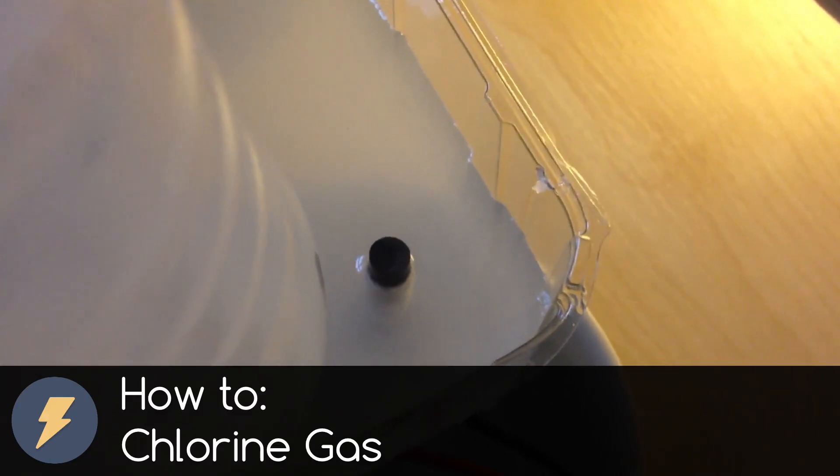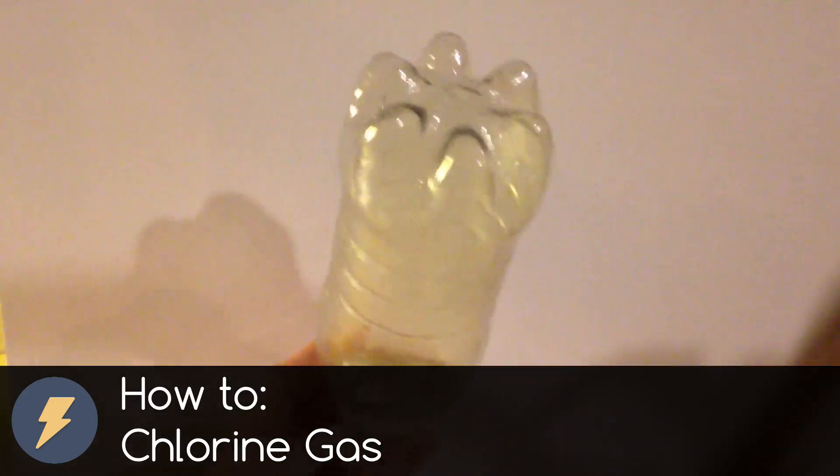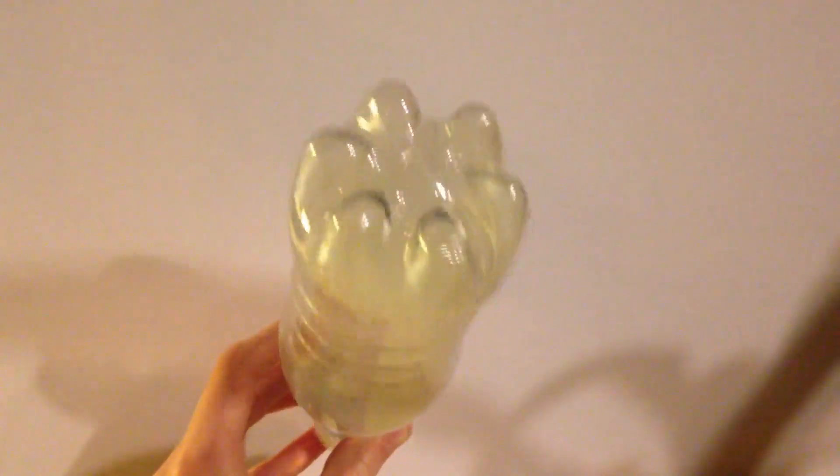Hi, I am Electrone and this channel is all about electro, chem and science experiments. Subscribe to this channel now if you don't want to miss any future videos. In this chem video, as I said, we will be making chlorine gas from table salt.